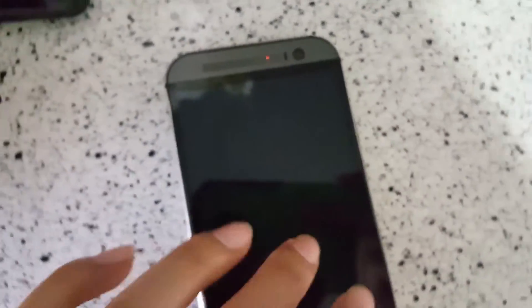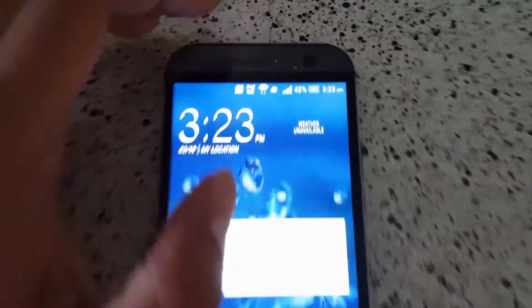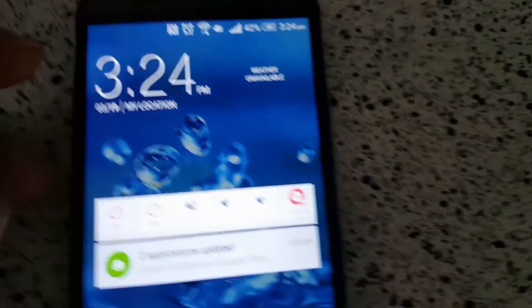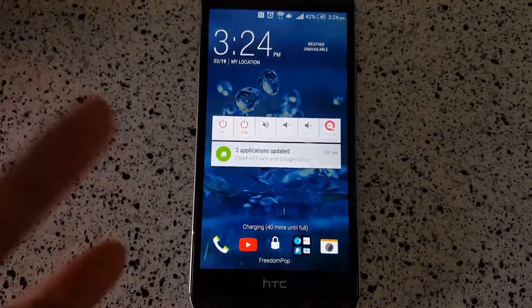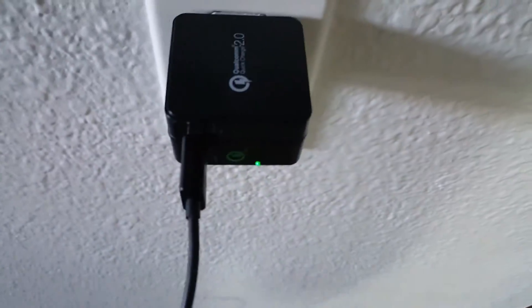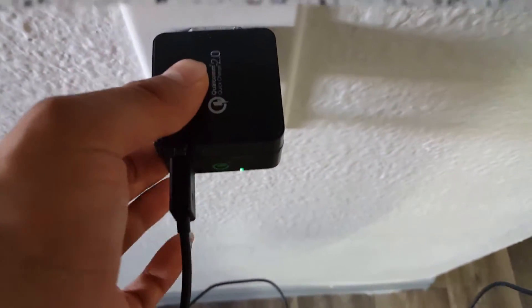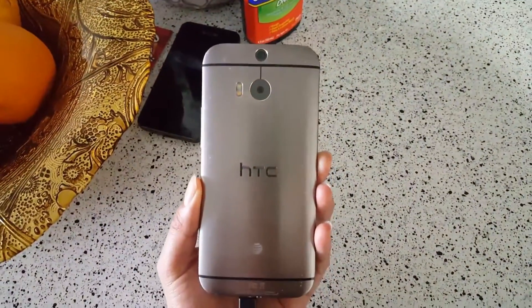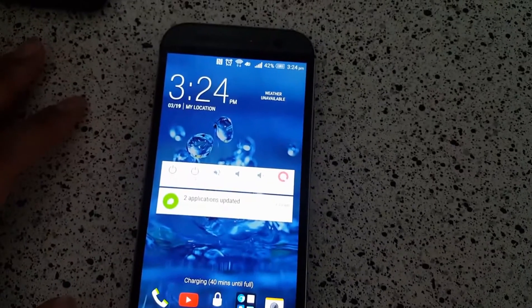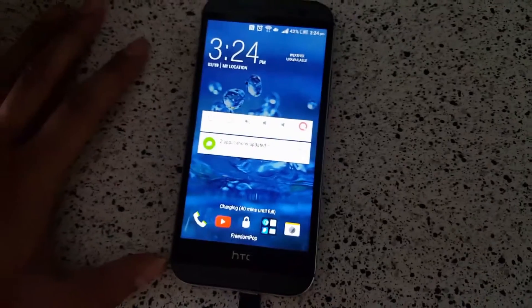Anyway, I guess I was wrong — it's not 50% at exactly 30 minutes. It's probably going to hit 50% in maybe 10 to 15 more minutes, so even that claim is kind of a stretch. I don't know if it's because I'm using a different brand charger — this is a Tennergy Quick Charge 2.0 — and we're charging an HTC M8, which doesn't charge really that fast.